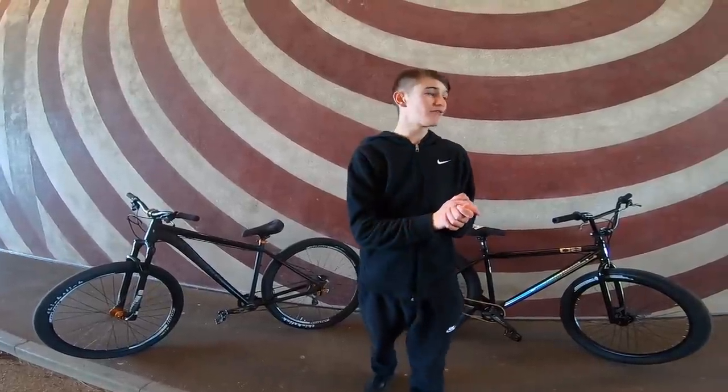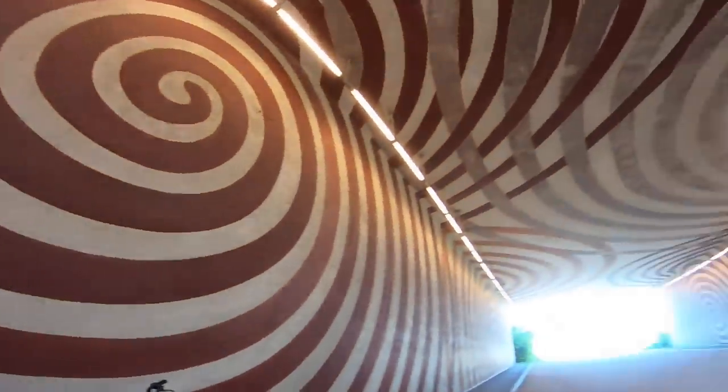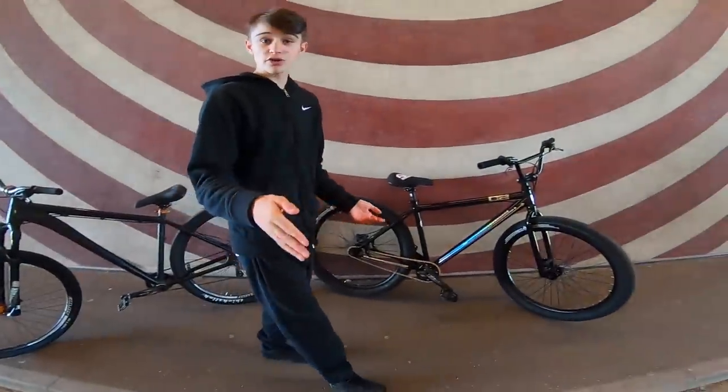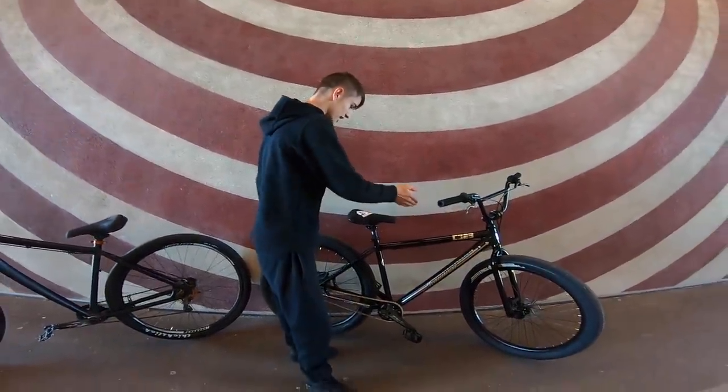Welcome back to another video. Today is a lovely day outside, though it's very windy, which is why we're filming in this orange and red tunnel. I've got both bikes with me today — my prototype and Millie's fresh John, the C2 with a fresh LHC.